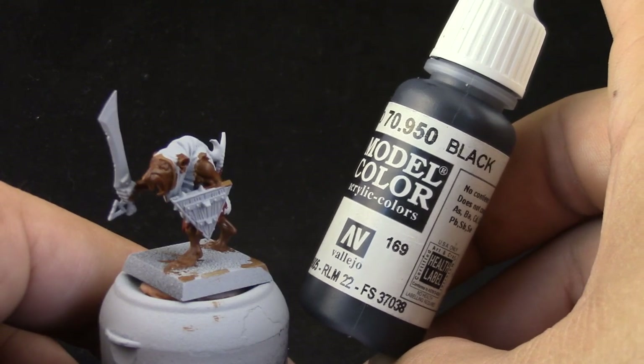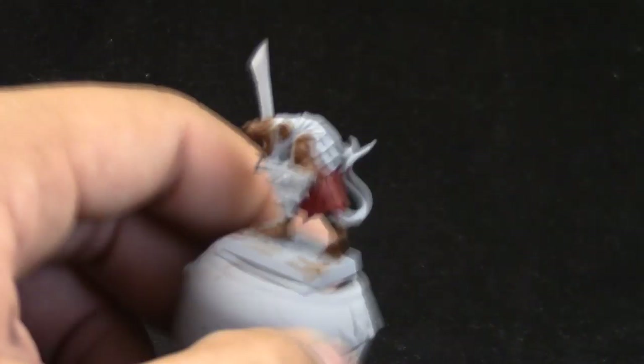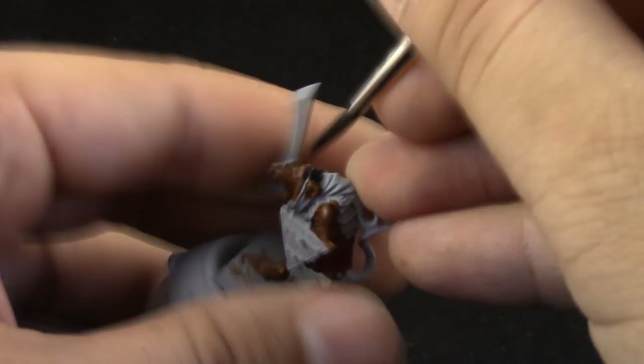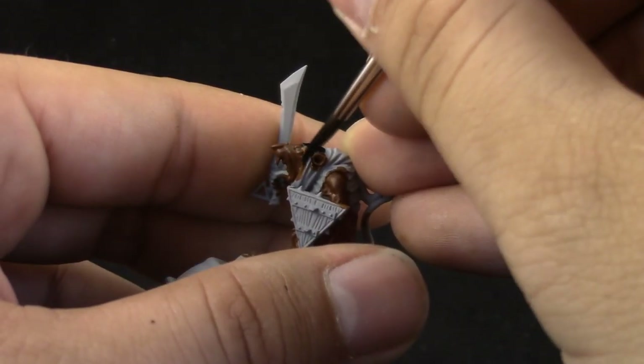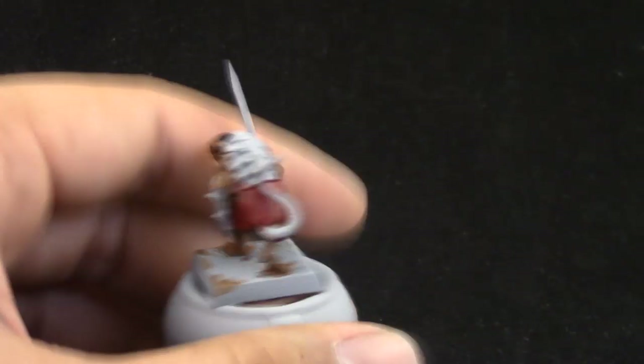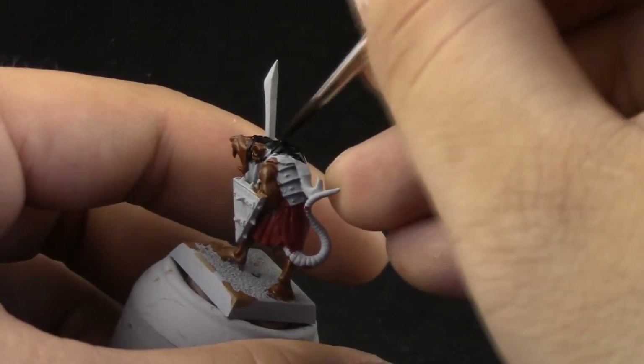Next, I'm going to use Vallejo Model Color Black. I like this black because it's very matte in the finish — it's not glossy at all. This is the black color that I like, and with this color I painted the hat of the rat.